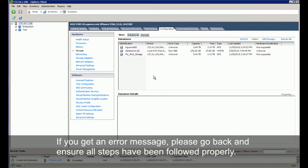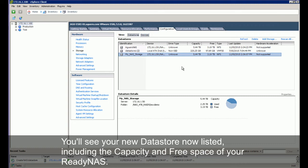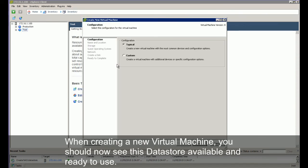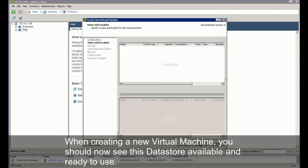If you get an error message, please go back and ensure all steps have been followed properly. You'll see your new data store now listed, including the capacity and free space of your ReadyNAS. When creating a new virtual machine, you should now see this data store available and ready to use.